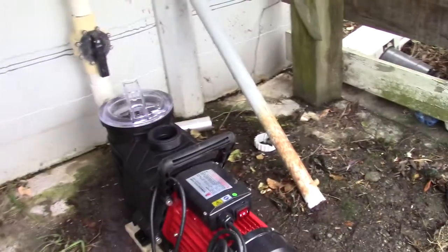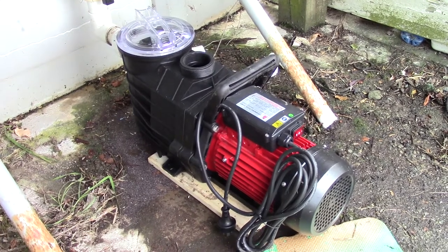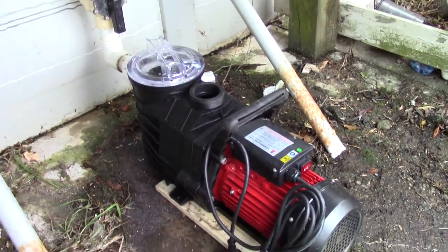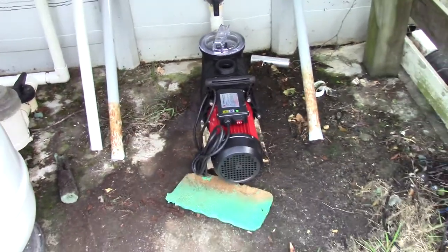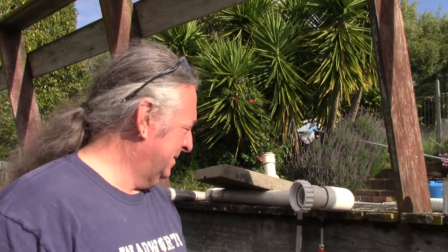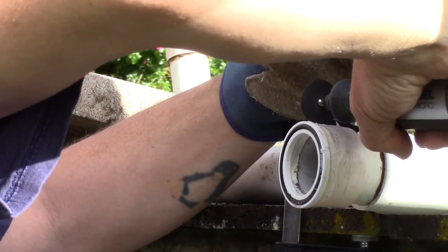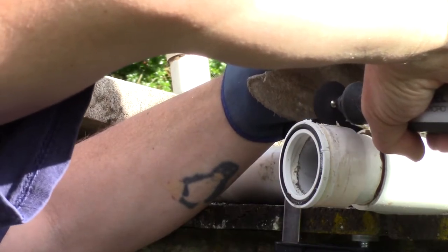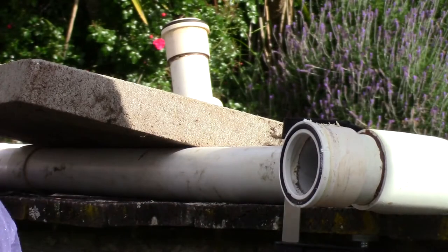We had a bit of a problem in that all the connectors were the wrong type, and they were all glued on very short stubs of pipe, so I couldn't cut it and join it on again. Hence the burning pipe trick. The procedure for getting a joint off a PVC pipe — tricky one, but we can do it. We start off by using a Dremel to slit the connector on the pipe and then to slit the body of the connector that is actually stuck to the pipe.